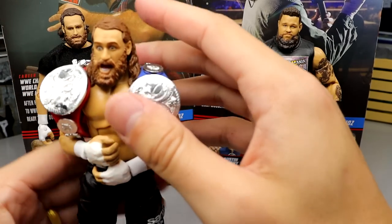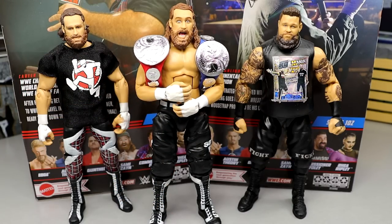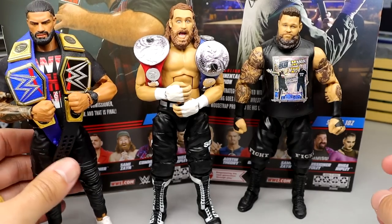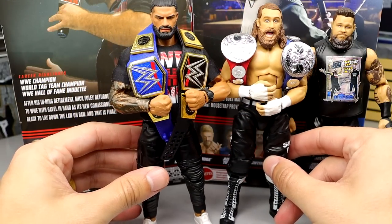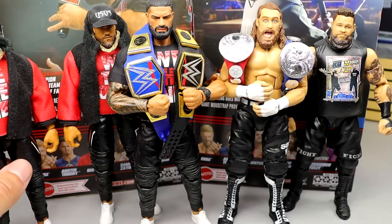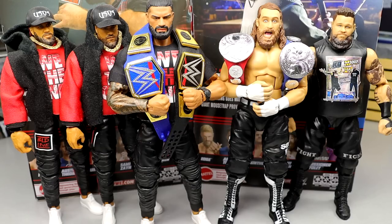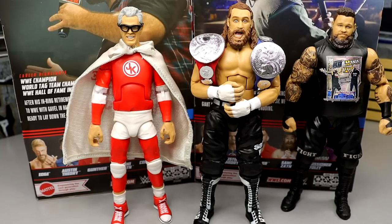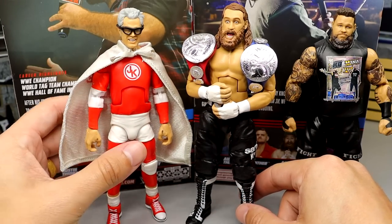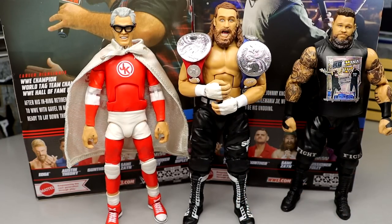We'll probably still get a Sami Zayn from War Games or something in red. I guarantee we get a Bloodline Sami Zayn down the line — it was such a huge storyline, one of the most well-developed stories in WWE history in recent memory. Here's a custom promo Roman next to the Usos Summer Slam figures for Bloodline display purposes. The Elite 101 Johnny Knoxville looks great next to the Elite 102 Sami Zayn — Johnny Knoxville may shock some people in end-of-year figure rankings.